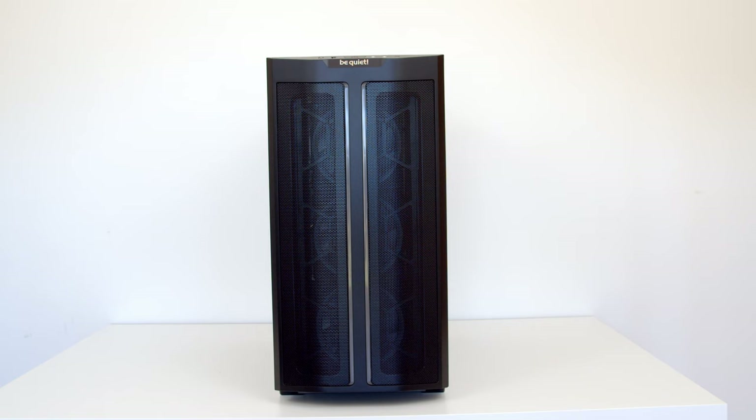Before I come on to that, I want to highlight what is different with the new DX version of this case compared to the original PureBase 500. The most obvious change is the large mesh front panel. BeQuiet have gone a slightly different direction with the DX version and they've tried to optimise it as much as possible for airflow, and the new mesh panel is a major part of that.